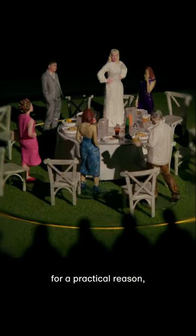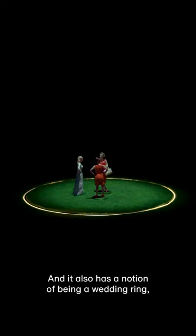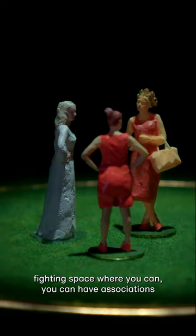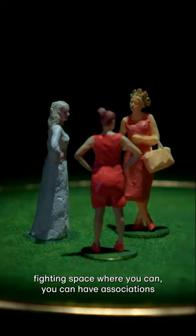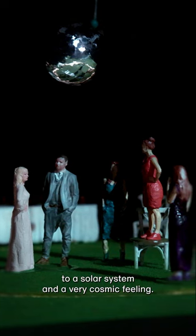It became clear that we should have a revolve for a practical reason but also a thematic reason. It also has a notion of being a wedding ring, a bull ring, a fighting space — where you can have associations to a solar system and a very cosmic feeling.